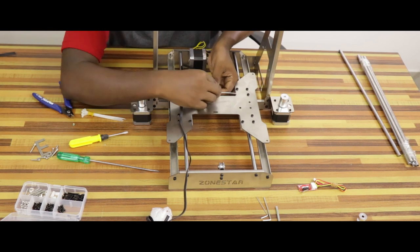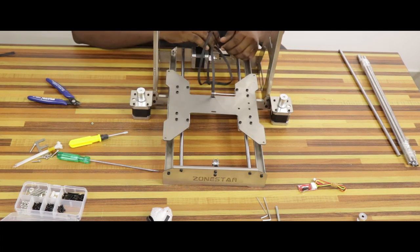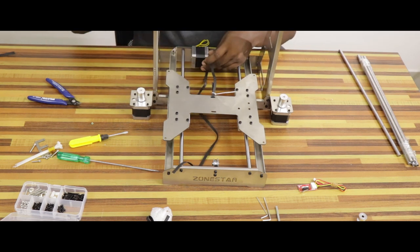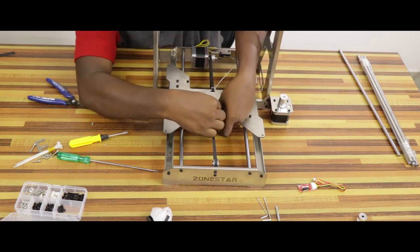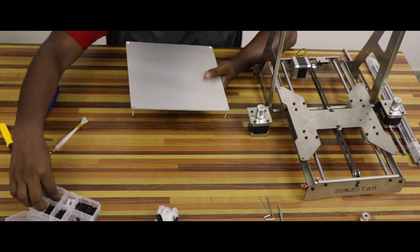We will attach a Y-axis timing belt. The belt will be tight. The cable tie will be fixed. The belt will be in the Y-axis motor. We will insert the front frame. We will tighten the cable tie. The heat bed will attach. We will attach the 4 M3 4mm nuts.